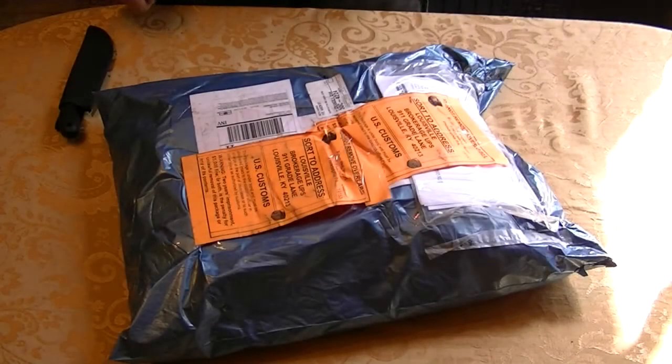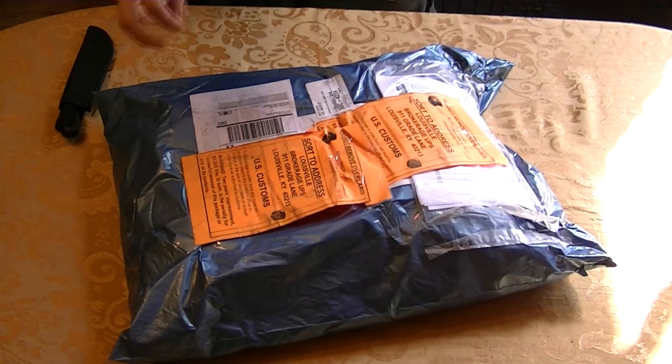Hey everyone, this is Seth from BJJGearJunkie.com. Today I have another unveiling or unpackaging for you. So before the suspense kills us all, let's start hacking into this thing.